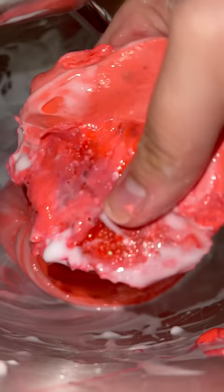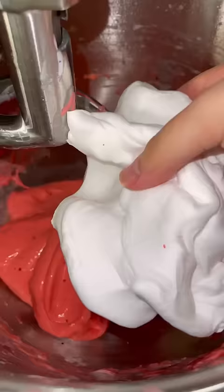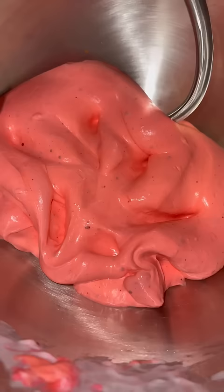Oh my god, it's working! Now let's activate. Now let's add some clay. Now let's add some lotion.